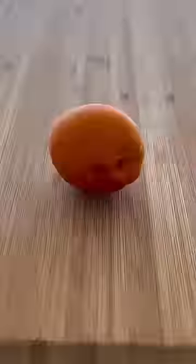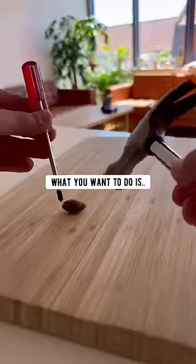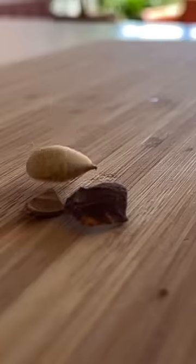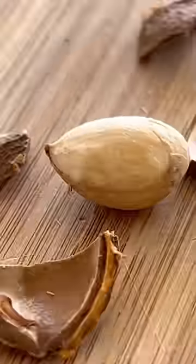When you're done eating an apricot, don't throw out the pit. Instead, what you want to do is crack it open. Inside of it, you'll find a baby apricot seed.